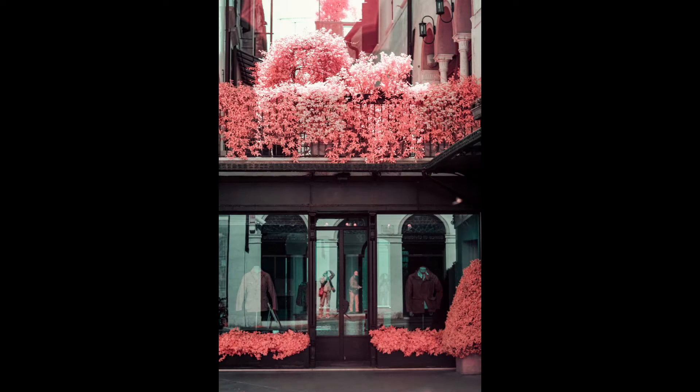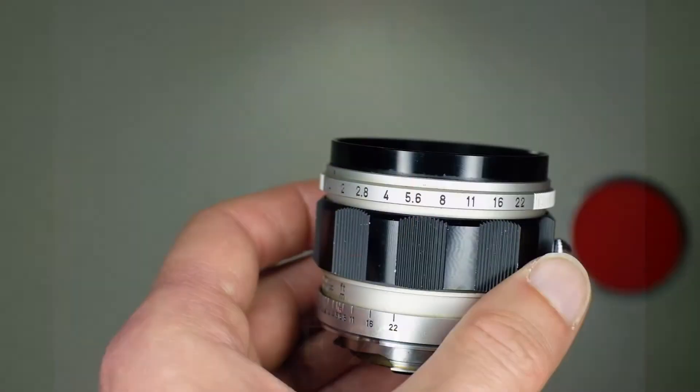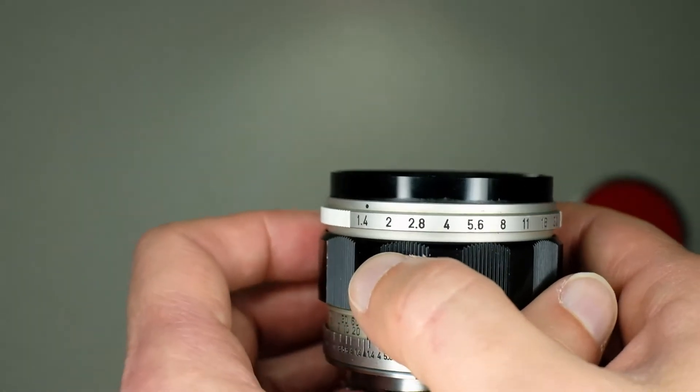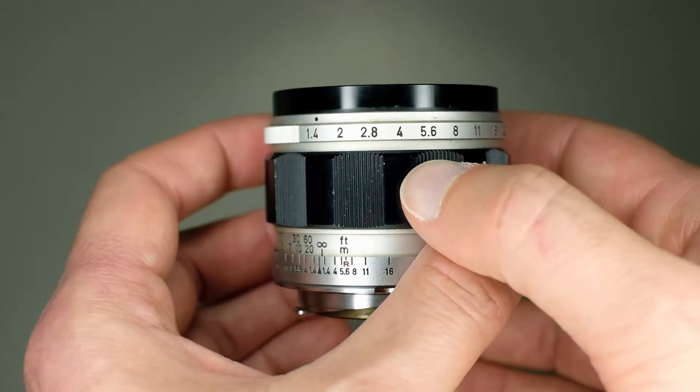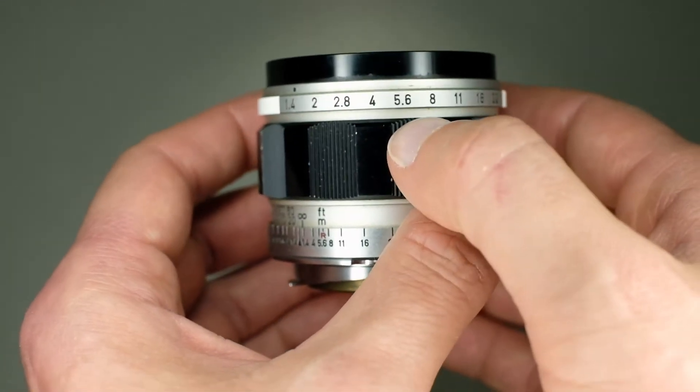Going up over f11 to f22 doesn't help so much and suffers from some diffraction. Also, this lens suffers from hot spots. You can see some samples of f11, f16, and f22. In my opinion, you can use it with very good image quality from f2 to f8.